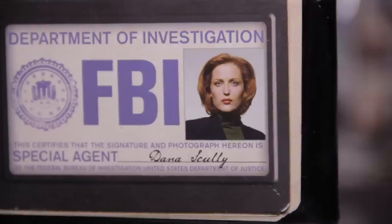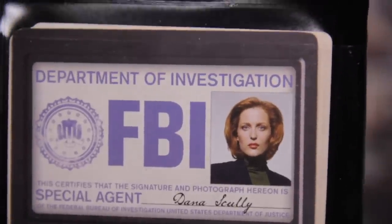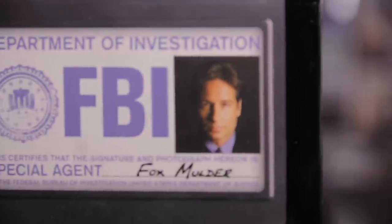This is called the Circle of Truth, and you have this pretty cool carrying case for the cards along with a replica Scully identification. You have Dana Scully right here — Department of Investigation, FBI, Special Agent. This is awesome! You have Dana Scully and they have Fox Mulder as well. That's pretty cool.